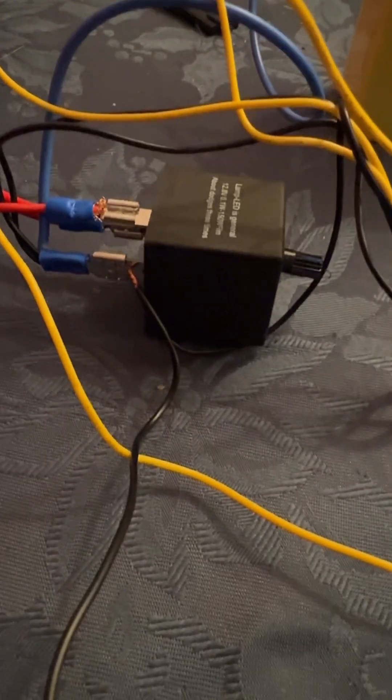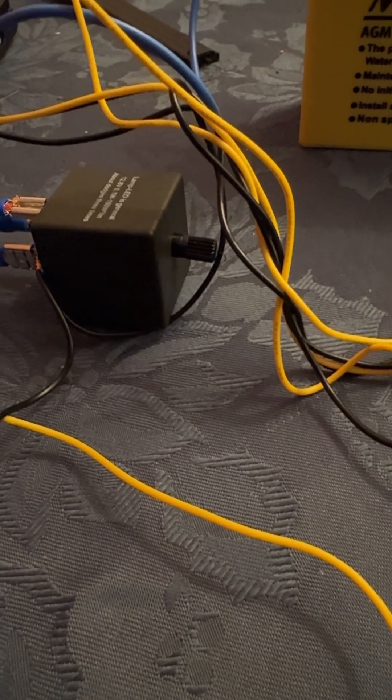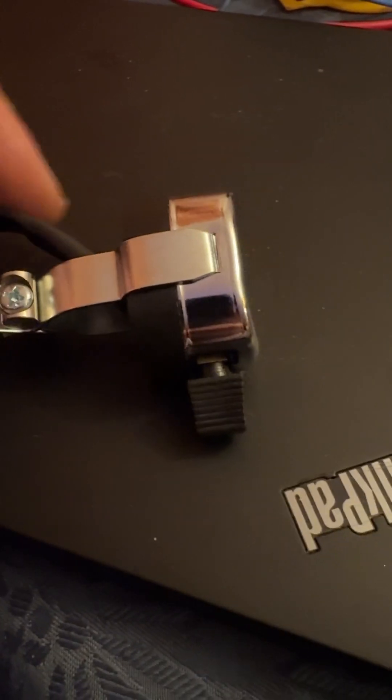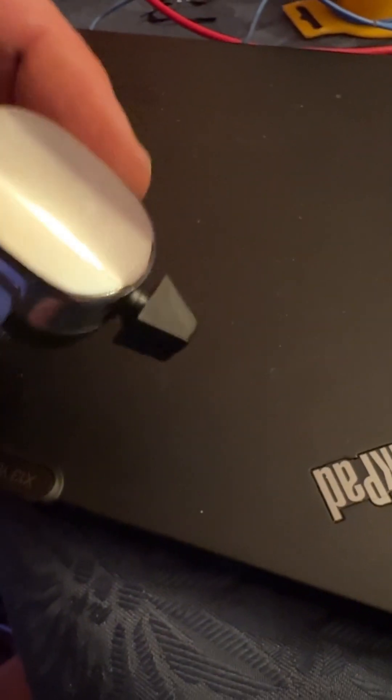We can see here there's the flasher unit with LED. There is dry wiring there. There is the variable to increase the flasher timeout, and here on top of my ThinkPad is the classic indicator switch.